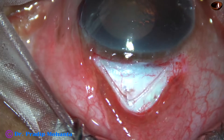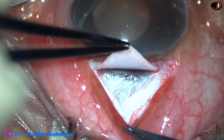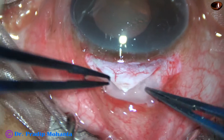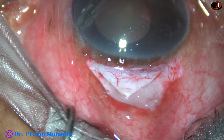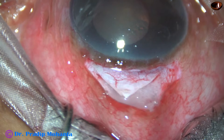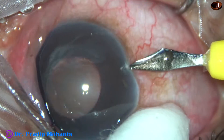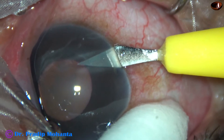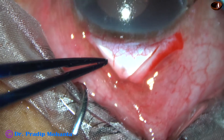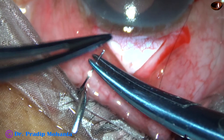Now I am going to use a mitomycin C-soaked cotton ball, keeping it here for about one and a half minutes. Now I make this side port. After removing the cotton ball and washing the area.